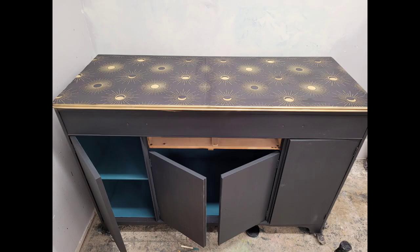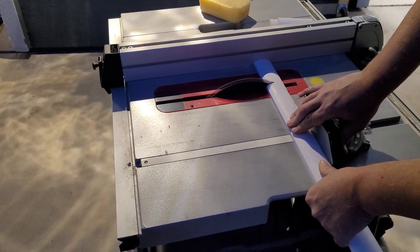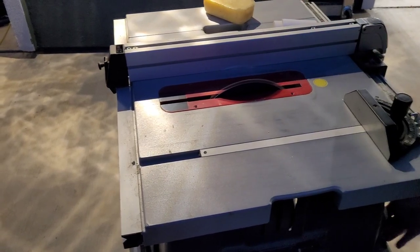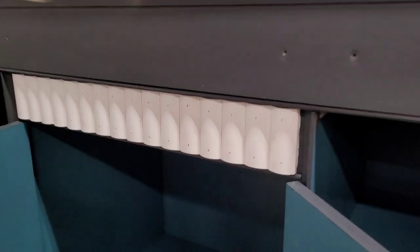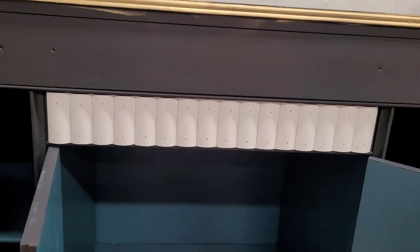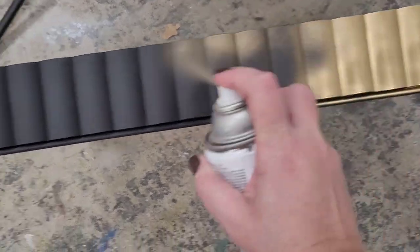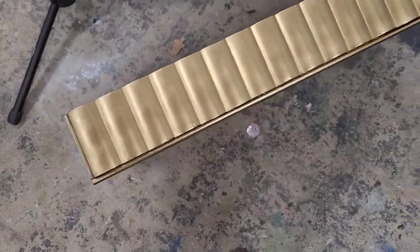I seamed two pieces of paper down the center and the top is complete. The inspiration piece had a coved molding on one of the drawers, so I found matching molding at Home Depot, had it cut to size, and nailed it to the drawer face. Comparing to the piece we're copying - it's a pretty close match. I filled all nail holes with filler, sanded smooth, applied a coat of my base color, and then spray painted it gold to serve as the base under my gold leaf.